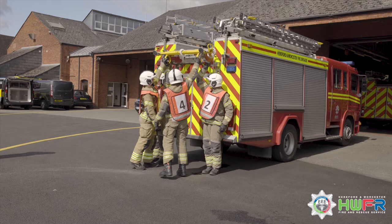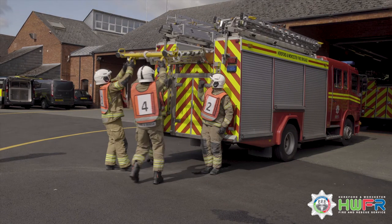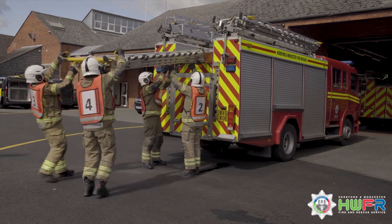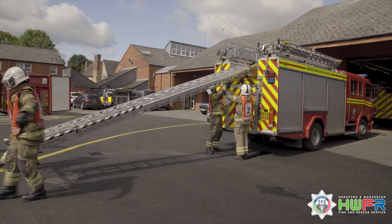One gives the order: slip. One and 2 release the securing levers and push the jack beam slightly upwards. Three and 4 take the heel of the ladder, remove it from its holding and walk back slowly with it until the head of the ladder is approximately 1m from the gantry. As the head of the ladder reaches that position, one gives the order WOW. This ensures the head of the ladder does not come away from the rollers until it is held by 1 and 2.